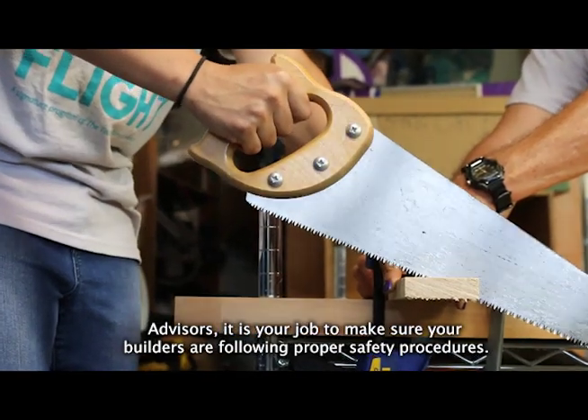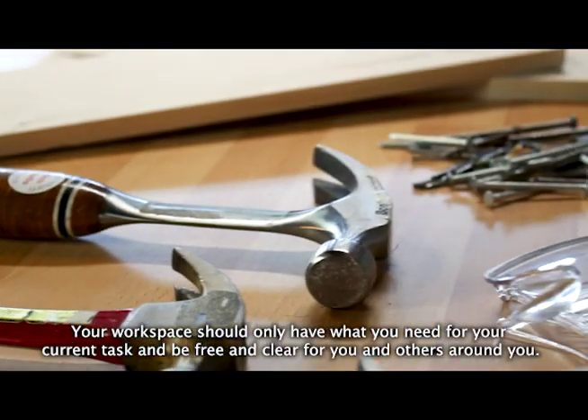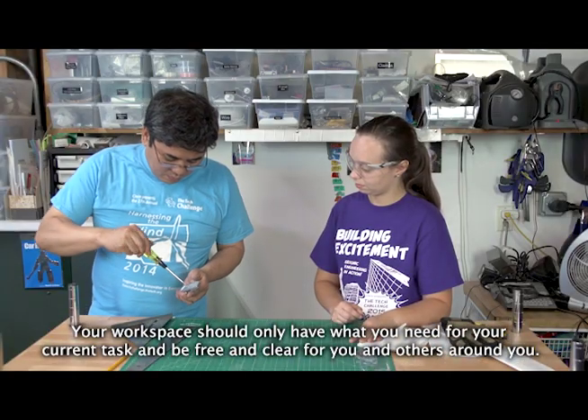Advisors, it is your job to make sure your builders are following proper safety procedures. Your workspace should only have what you need for your current task and be free and clear for you and others around you.